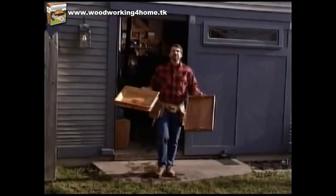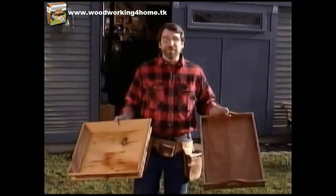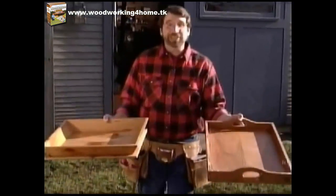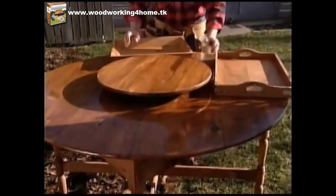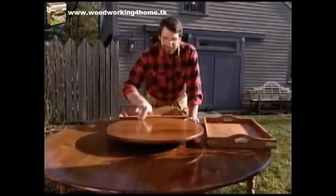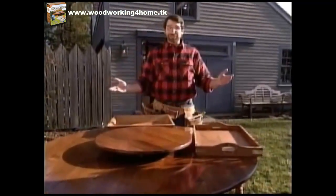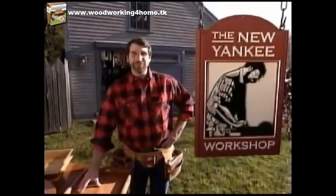After putting a couple of coats of that wipe-on polyurethane on our trays, they're looking pretty good and I think they're going to be very useful around the house. Next time we're going to build a table we found as an antique in the low country of Georgia — it's made from recycled pine and has its own lazy Susan. Maybe that's why they call it a carousel table. I'll show you how to build one next time, right here in the New Yankee Workshop.